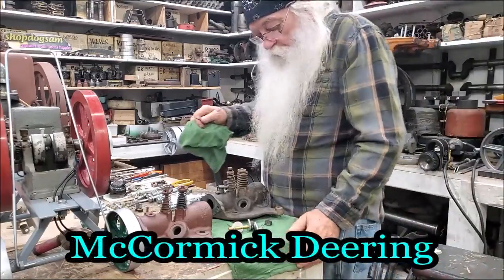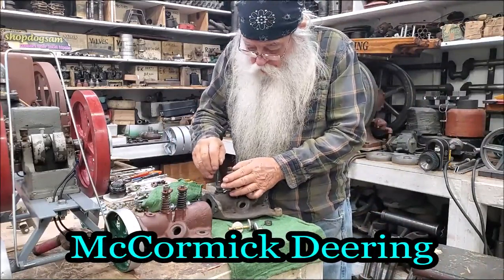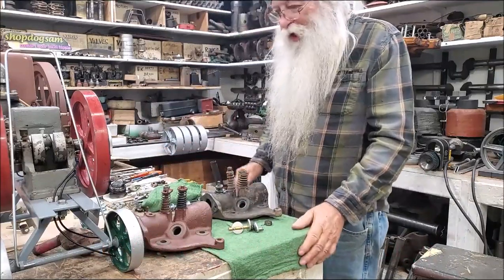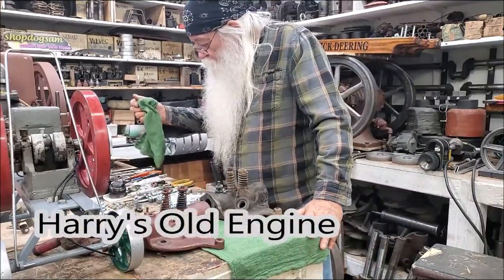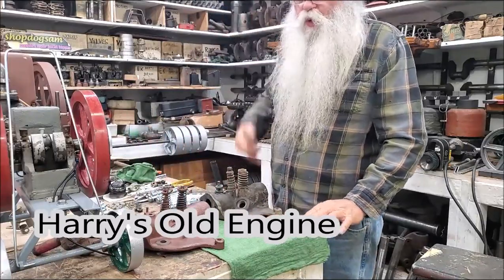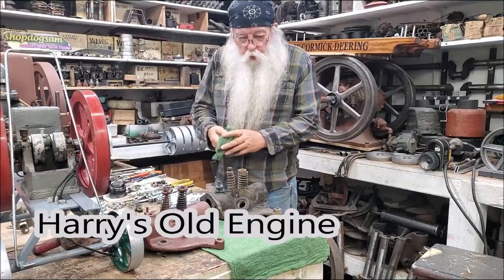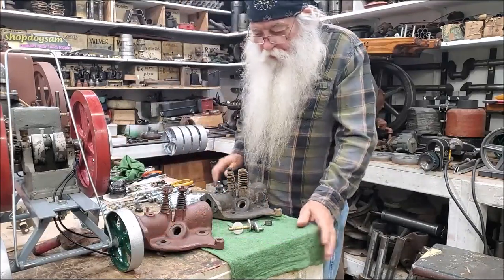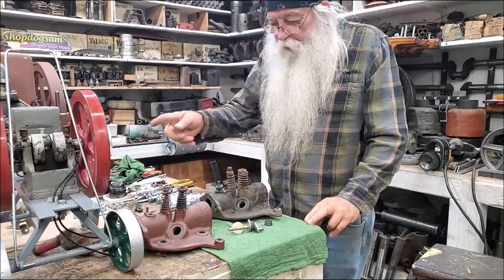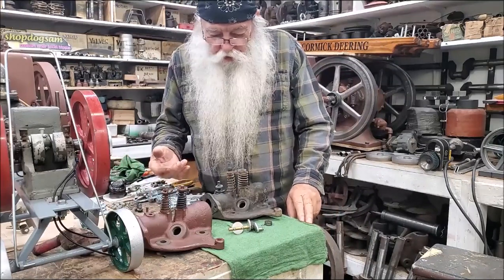I want to show you something. Early this morning I was on the computer, on Harry's Old Engine website. I check in on it every morning to see what the problems of these old engines are, and in the morning thread, if I may be of any help at all, I'll link this over to Harry's Old Engine and maybe get back to the person that left the thread and be some benefit to that person.